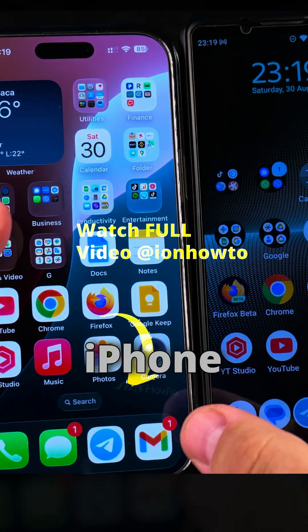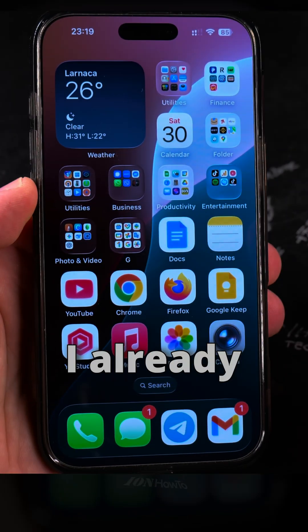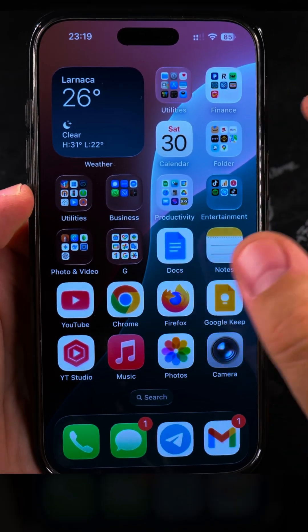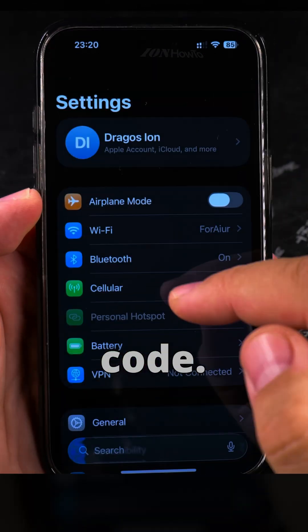Today I show you how to move an eSIM from iPhone to Android. First you have to go to iPhone and remove the eSIM. I already removed the eSIM from my iPhone to be moved to Android, and I generated a new QR code.